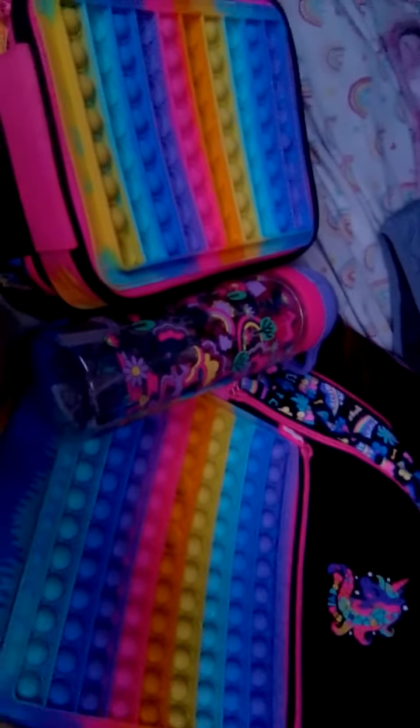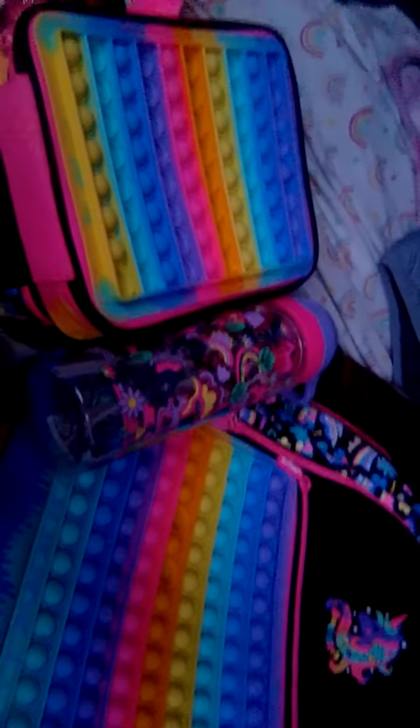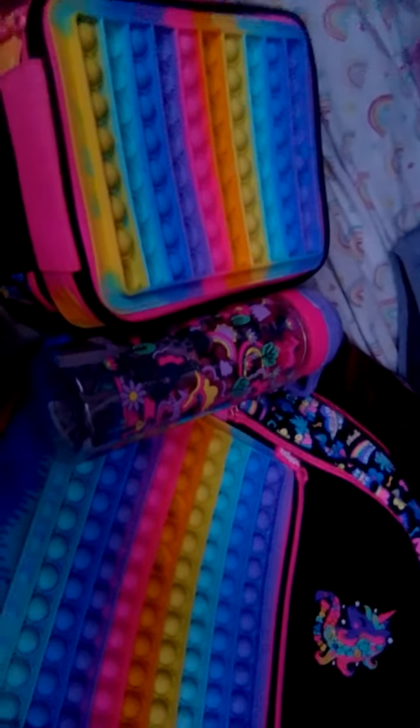Then I have a puppet lunch box which I absolutely love, with some flowers. And here you can put my water bottle in — my water bottle perfectly fits. So I love it all so much. This is what it looks like all together and I absolutely love it.